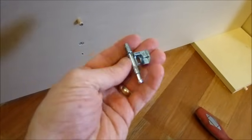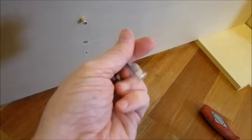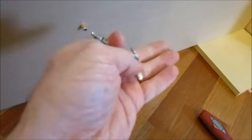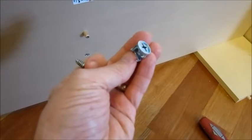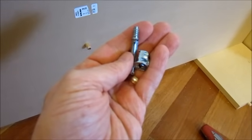Now this is actually what's called a cam lock and nut. This would be the cam lock, or this cam screw, and this would be the cam nut. I will show you how these work when you're assembling these kits.